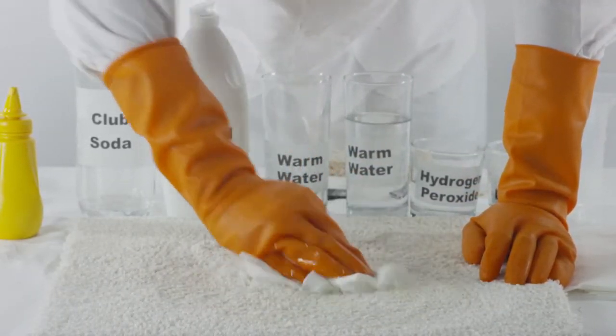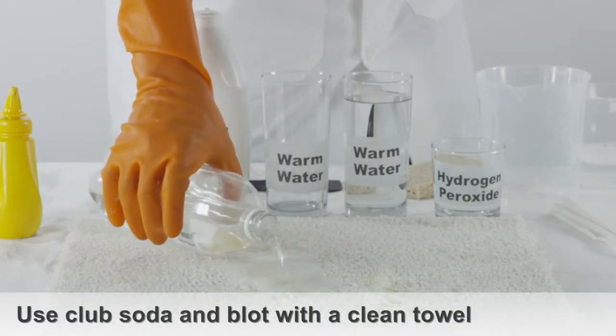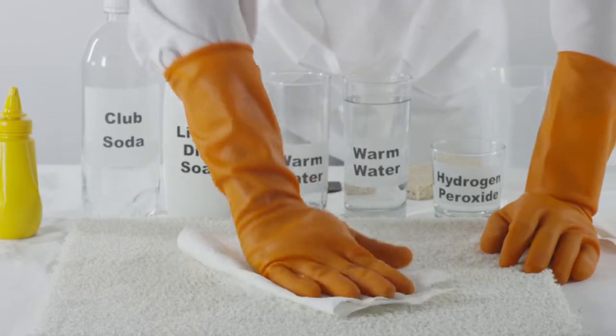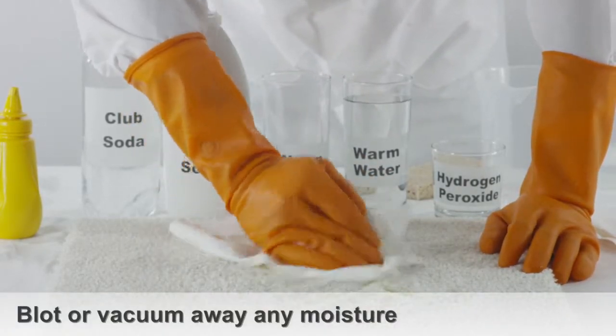Another method to try is to pour club soda directly onto the mustard stain and blot it with a clean towel. Rinse the carpet with cold water and blot dry or vacuum any moisture.